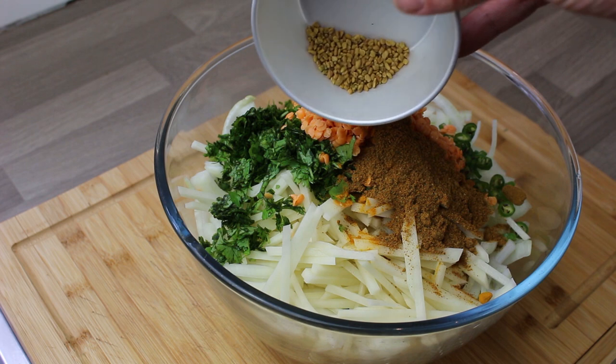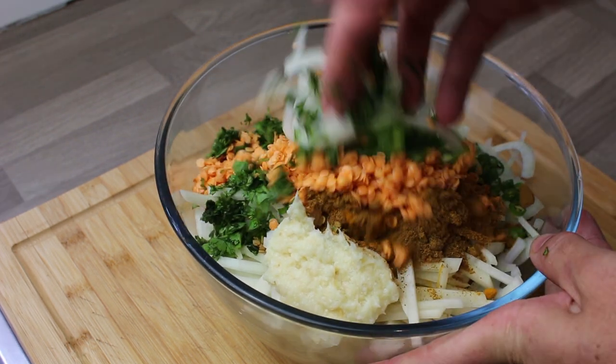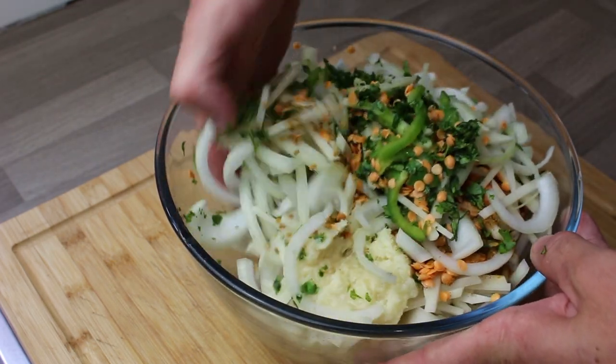Some turmeric powder, some curry powder, and some fenugreek seeds. And that is a large tablespoon of garlic and ginger paste — mixed garlic and ginger paste. Once again all the quantities will be in the description below.